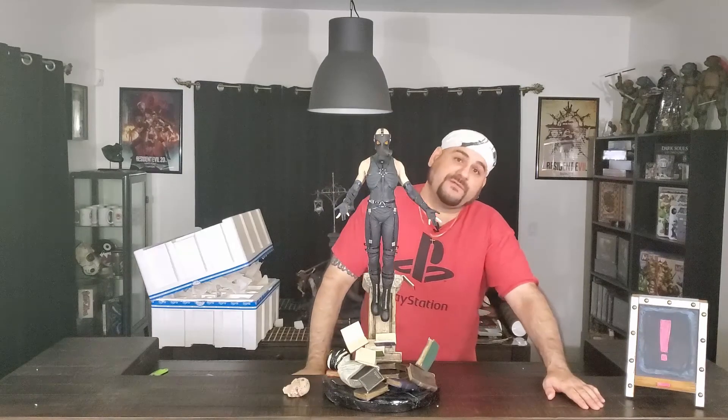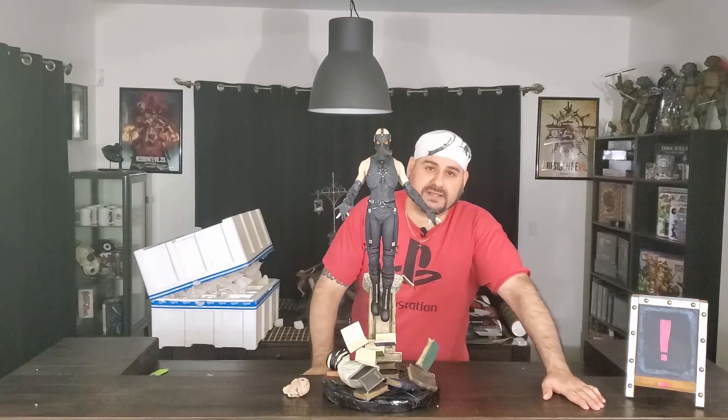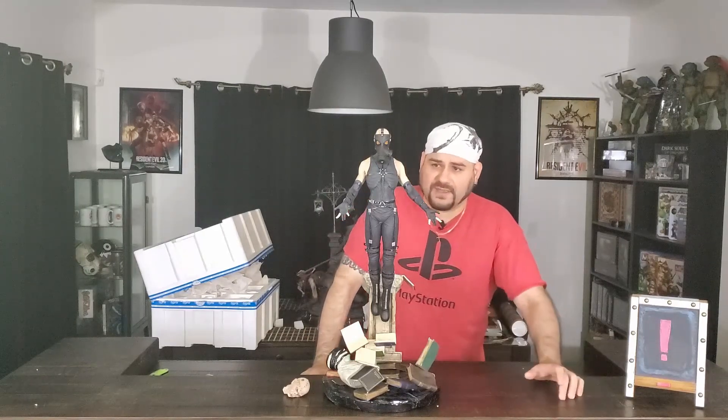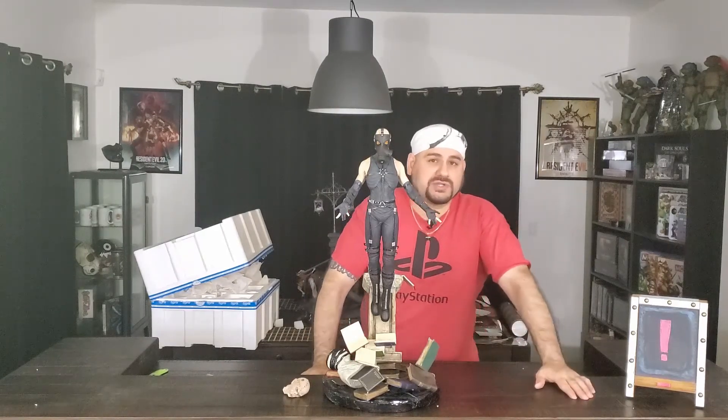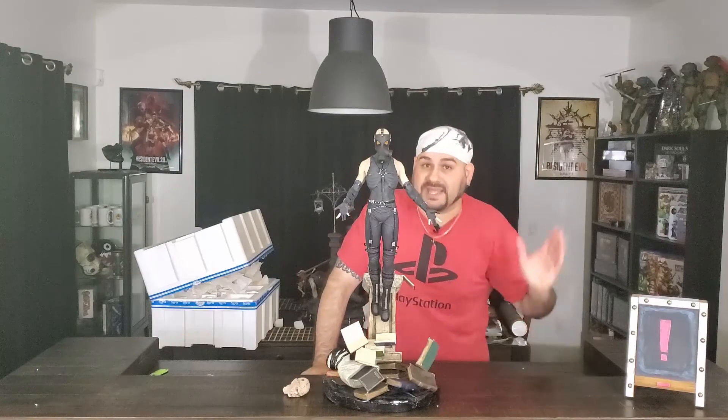That was the First Four Figures Psycho Mantis exclusive statue, the second in the line of Metal Gear Solid statues after Snake himself. If you liked what you saw, make sure to go ahead and like us as well and subscribe to the CFG channel on YouTube. Stay freaky geeky.